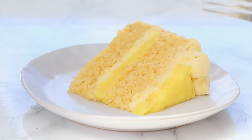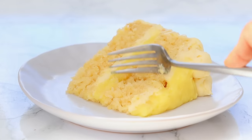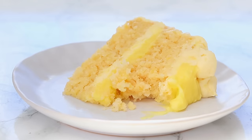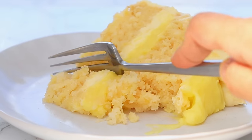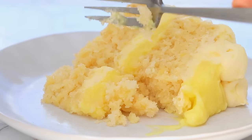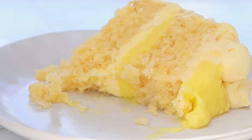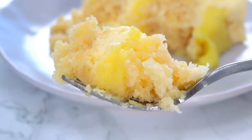When I tell you that this pineapple cake is literally the best I have ever had, I honestly mean it. It's made up of super soft pineapple cake layers that are so easy to make, which are then filled with a pineapple filling and topped with a pineapple whipped cream frosting. Doesn't that just sound insanely good?